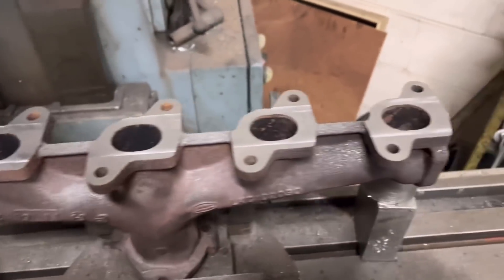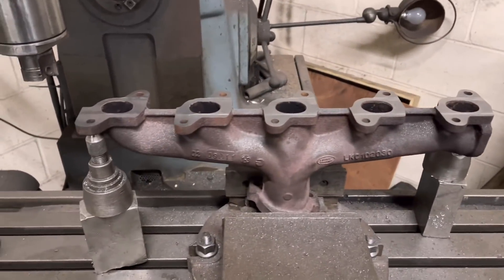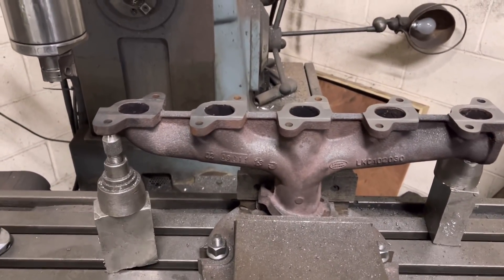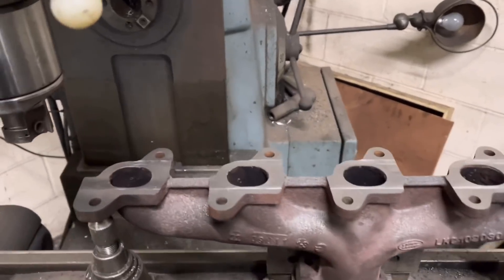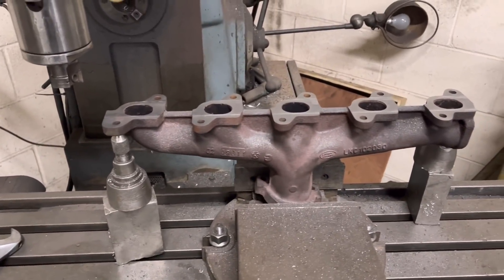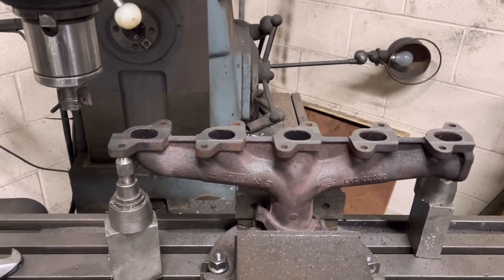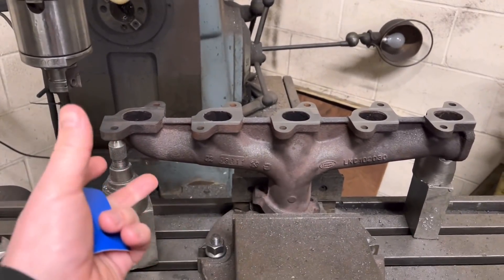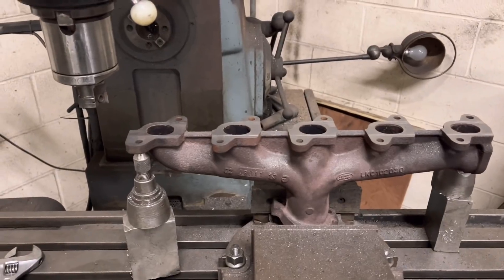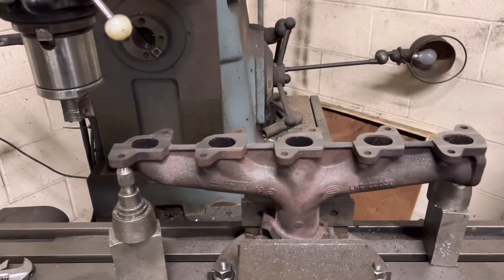All cleaned up. Hopefully that should stay like that now with some of the stress relieved and machined back to flat. Usually you find once you've faced them, they do last a lot longer than they do originally for some reason. I think it's because they've gone through those heat cycles and done most of the bending they're going to do, so once you've machined them flat, they seem to be okay.